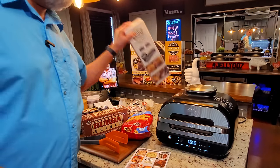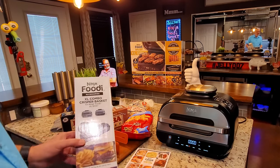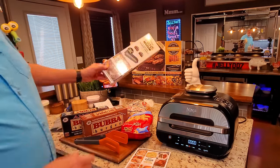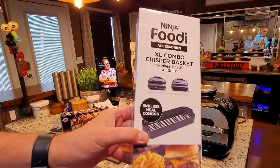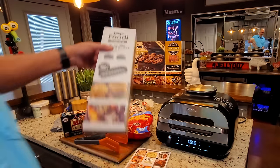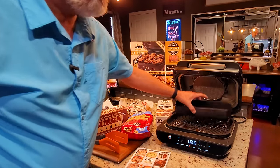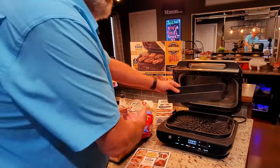Here is what you'll need. This is the XL crisper basket for the Ninja Foodie XL Grill — it comes with the kitchen collection when you order the device from Ninja, along with a few other items. I showed it in the unboxing, but this is the one we're using today.